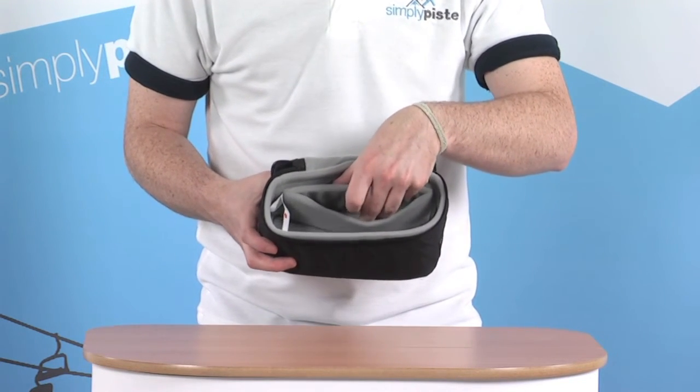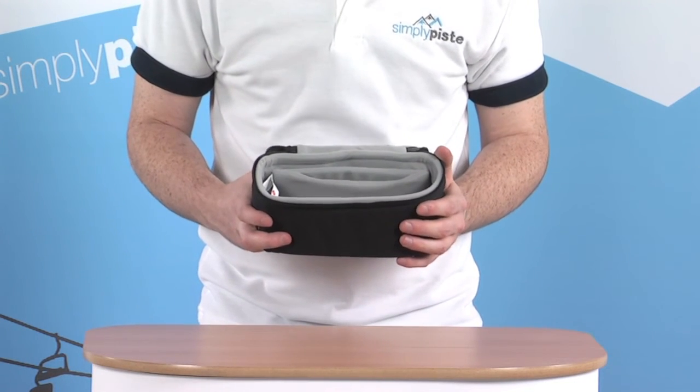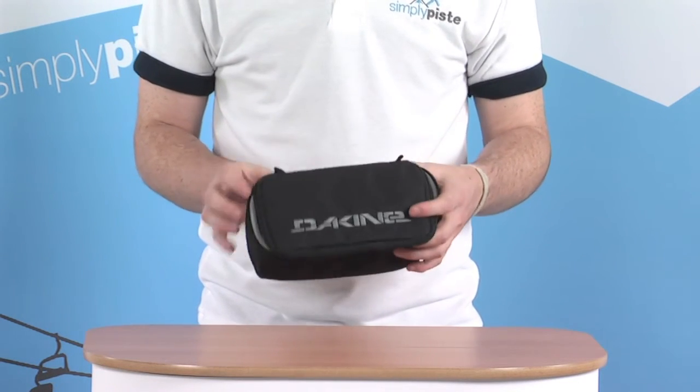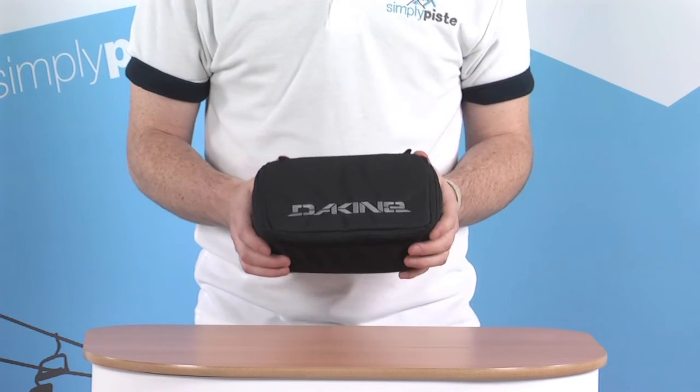There are also a couple of flaps towards the back so you can pop in additional lenses, which are going to keep them nice and protected. The bag also has a nice rigidity to it, which gives extra protection to the goggles. With all the Dakine stuff you can be assured that it's really top quality and put together nicely.